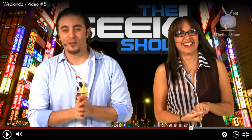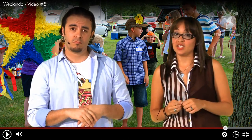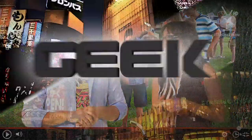Básicamente tenemos este video donde vemos que la piñata no siempre es tan divertida, sobre todo no para los grandes. Y para los grandes tampoco, a veces. Veamos.